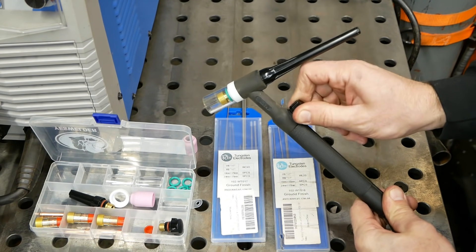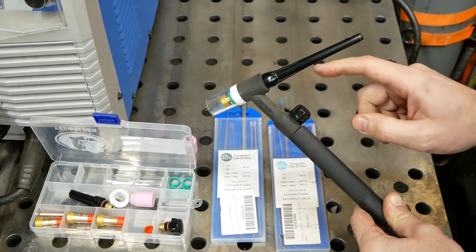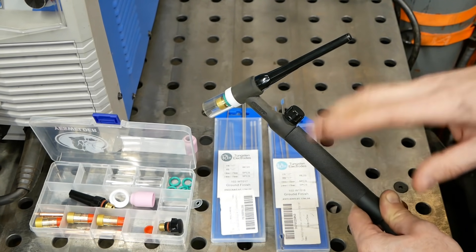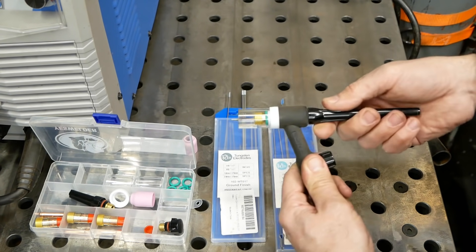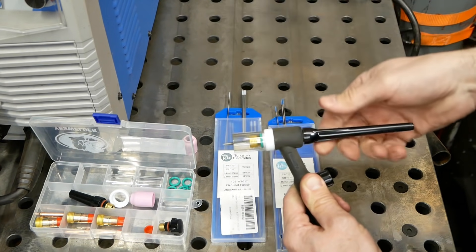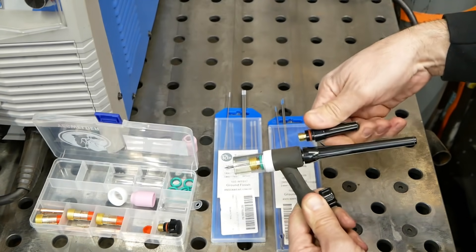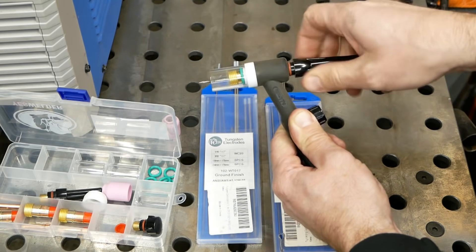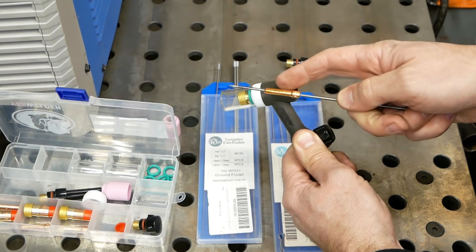Let's go over how this TIG torch comes apart. This is a manual torch with a gas valve — you literally have to turn it on to get gas coverage and turn it off when you're done welding. The fancier machines use a button or foot pedal to control gas through a solenoid inside the machine. To change your tungsten, you loosen this up here and slide the tungsten in and out of the collet. Let's take the whole torch apart so you can see. If you're welding in a tight area, these kits all come with stubbier caps.